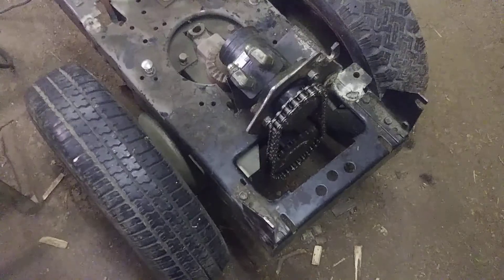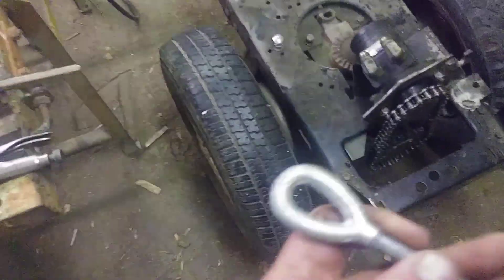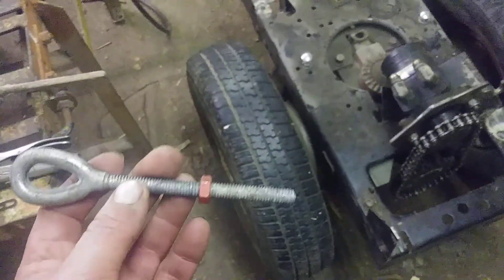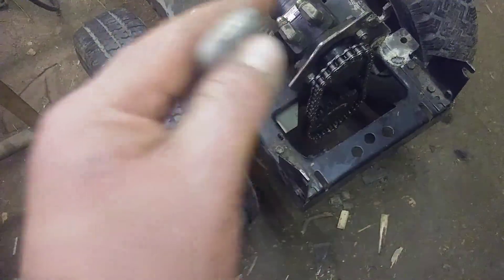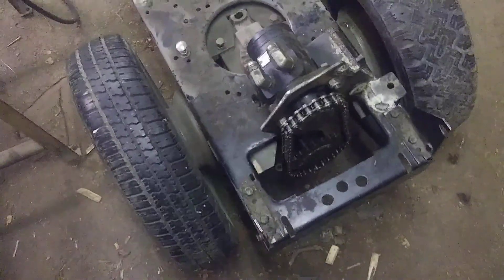I actually cut two chains — one a bit longer than the other — thinking I was going to use this anchor bolt, but it's a specialty one and it's a couple inches too short. I cut another chain and didn't have enough length either. Anyway, I got another chain and it's ready for the back of the machine.